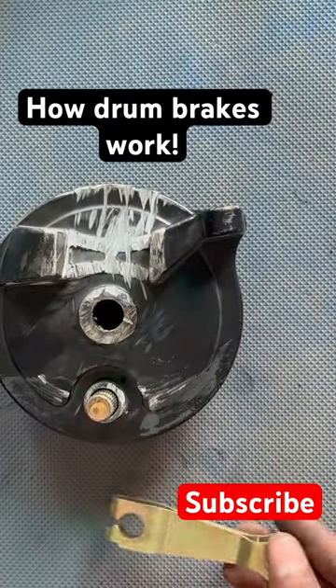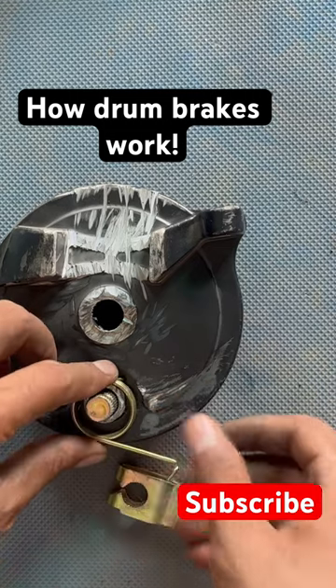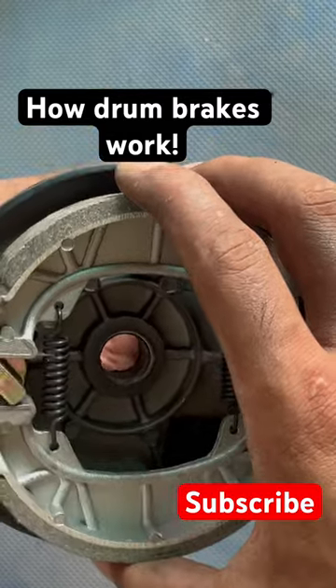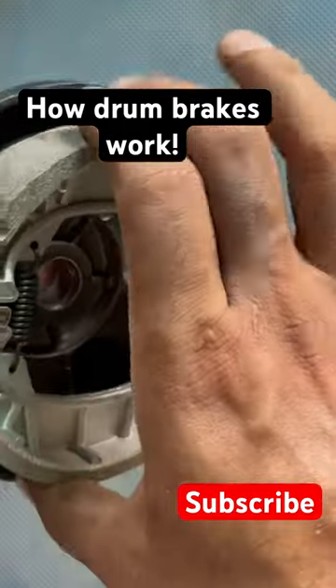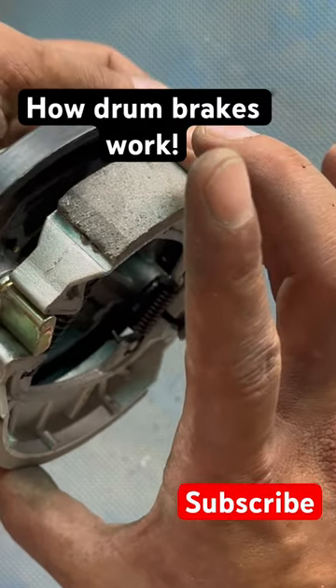This lever is what pulls the brake, and the spring goes here so that the brake is not always engaged. They're expanding, and that way on the wall of the drum, this thing creates friction with the wall of the drum and it stops your bike.